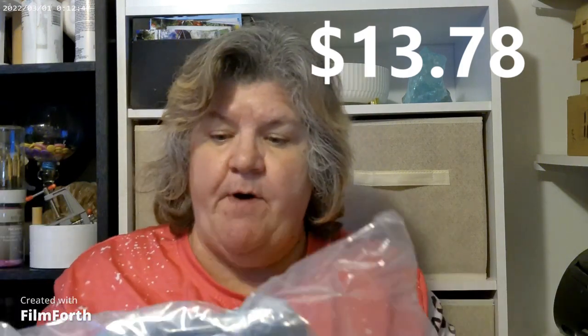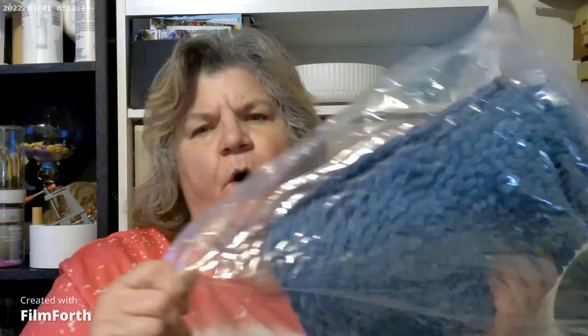I got this — it's a bigger bath mat for my bathroom. When you first look at these you're thinking 'what the heck did I buy?' because they compress it into the smallest space possible for shipping. But yeah — there we go! I wanted a bigger one and I'm going to put the other one in front of the commode. These really do hold up — all you do is pick them up, throw them in the washer, and they come out just great.